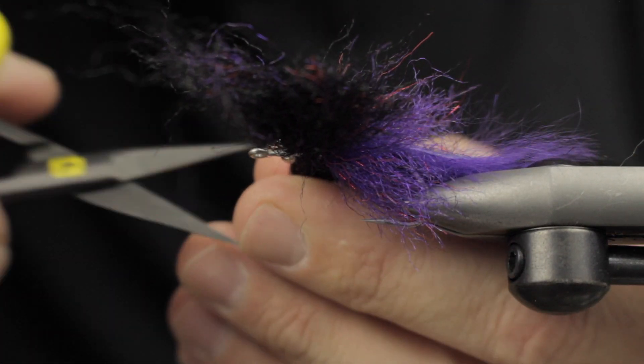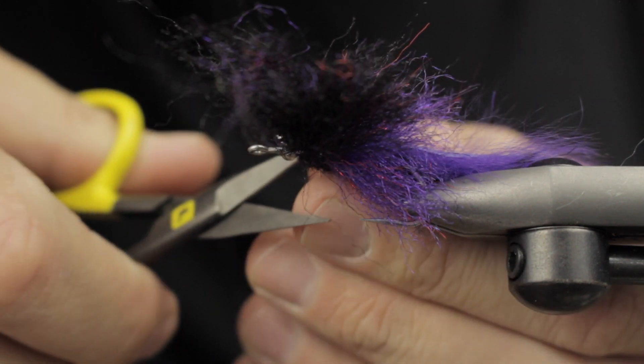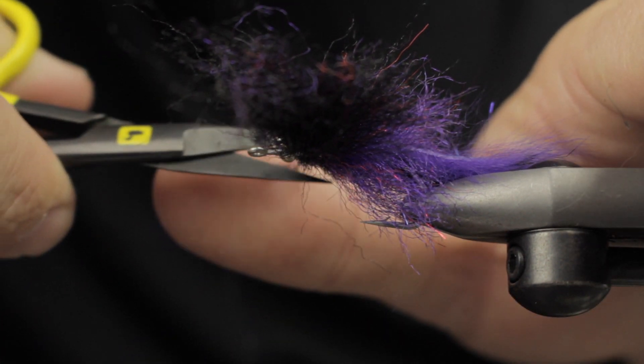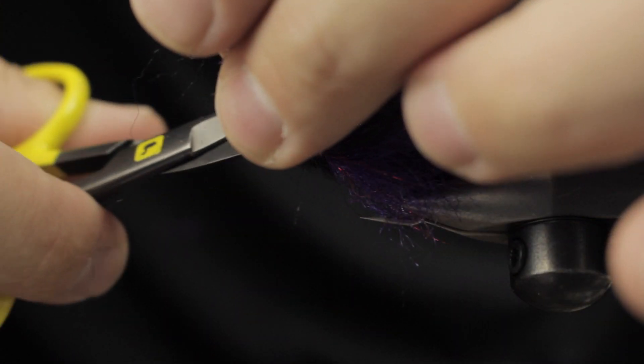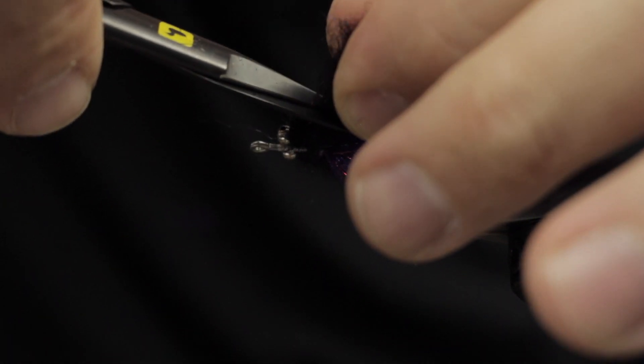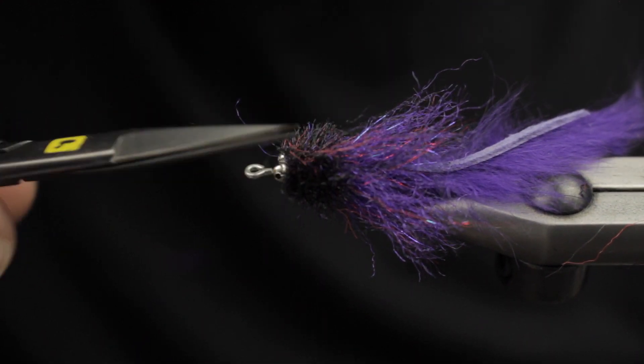I get the fly to stand out nice and straight, turn it towards me, and trim the outside width first — this is the actual width of the fly I'm trimming out. Then I add a little tapering and flatten it down.